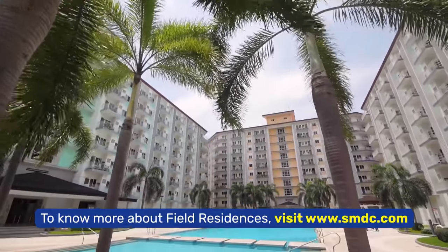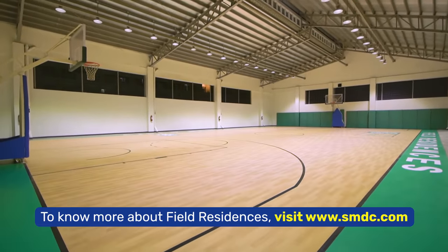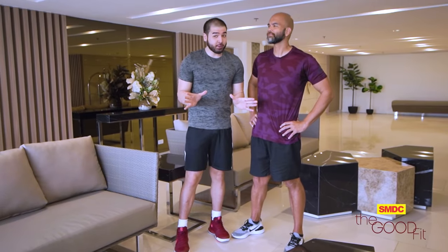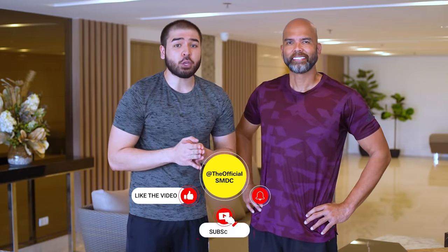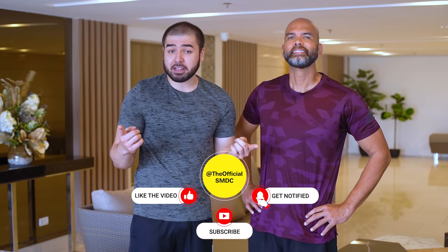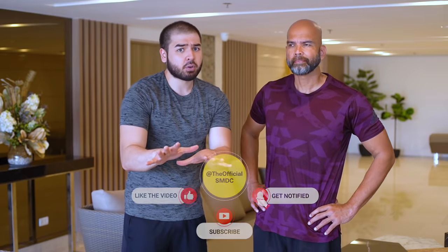Pag nakatira kayo sa isang lugar na may magagandang amenities, gamitin nyo with your loved ones and friends para naman tuloy-tuloy ang bonding nyo. We all know basketball is a competitive but fun sport, and it is also a great way to stay fit and healthy. But before we teach you basketball moves, I want to remind everyone watching to like and subscribe to the official YouTube channel of SMDC.